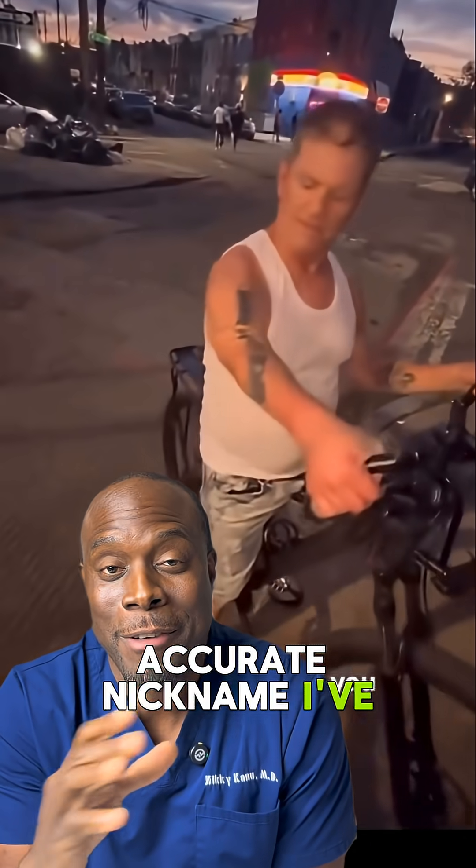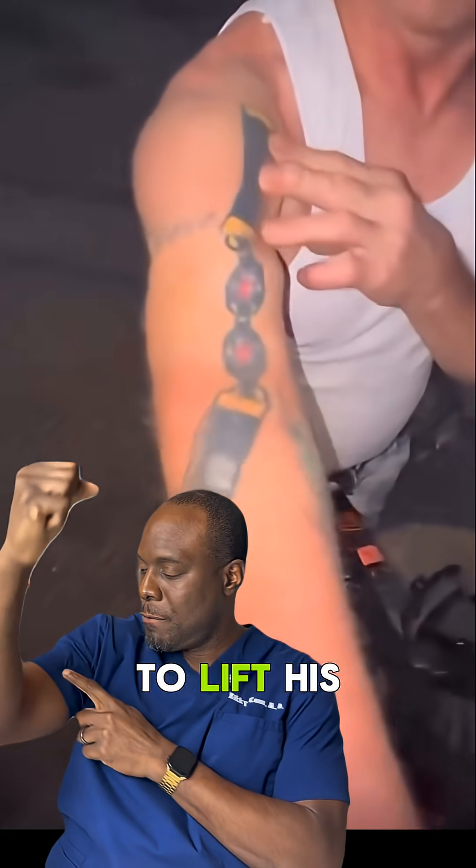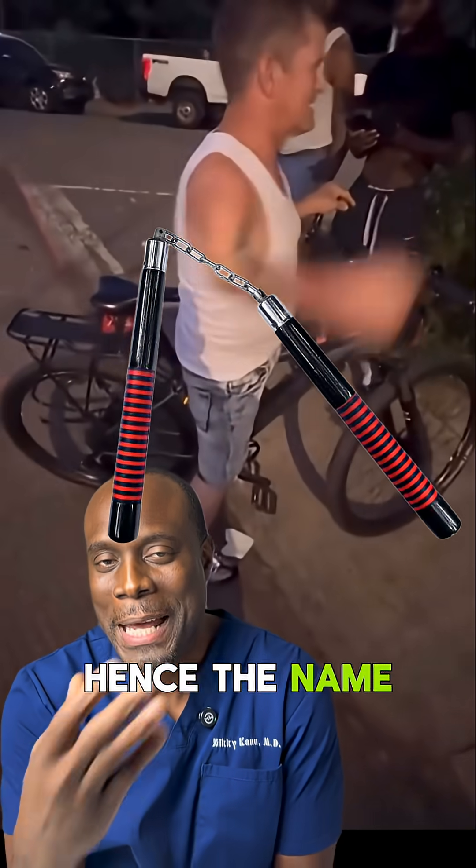Nunchuck. Honestly, that's the most accurate nickname I've ever heard. But let me show you what's actually happening here, because it's pretty wild. He tries to lift his arm, but it bends right in the middle of the arm and then swings around like a nunchuck — hence the name Nunchuck.